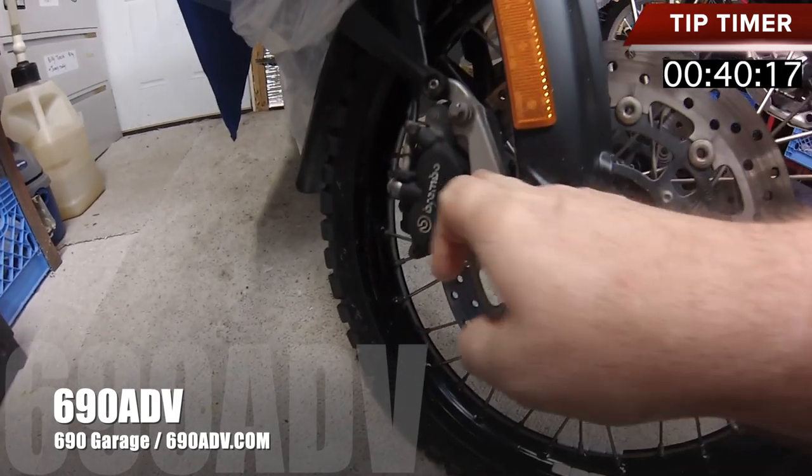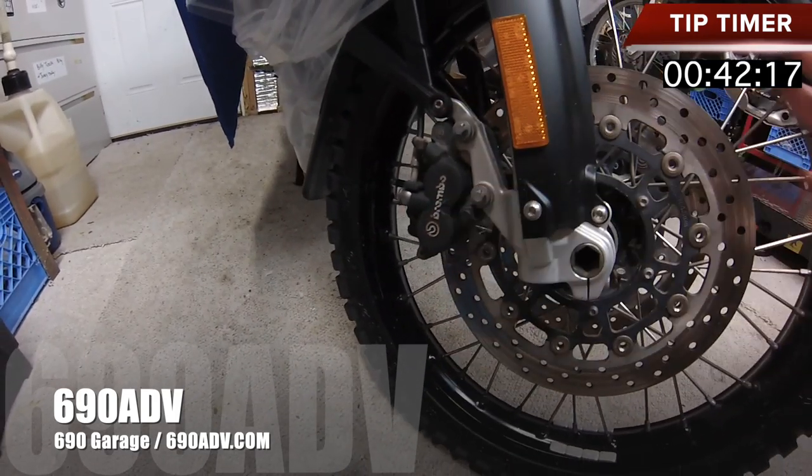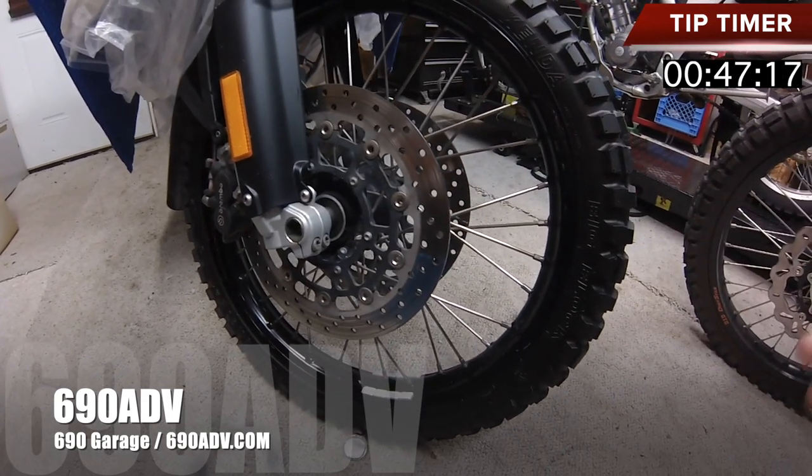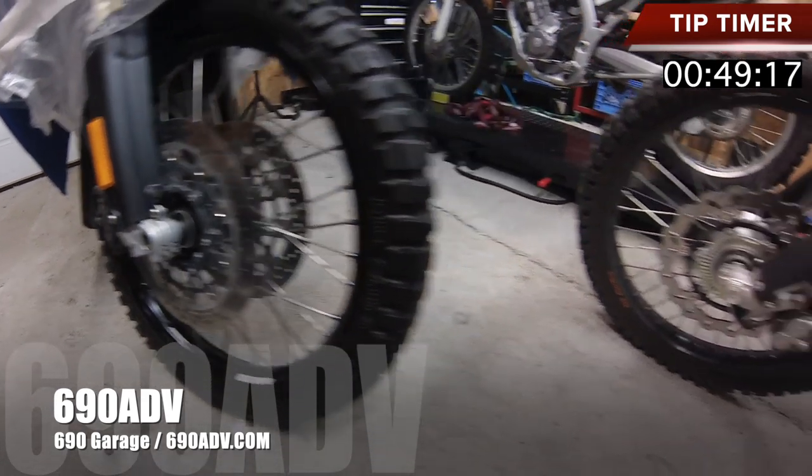You'll basically just get the bolts, pop those off, you can slide that caliper off, and then you can look at your brake pads. It's kind of a big deal knowing that your bike is actually going to stop when you need it to stop.